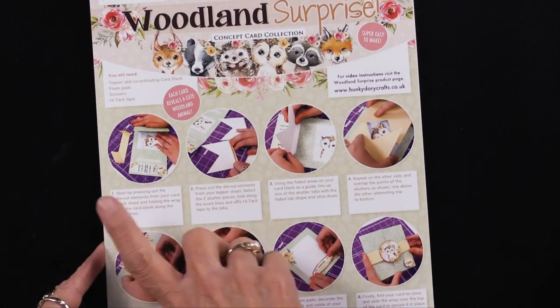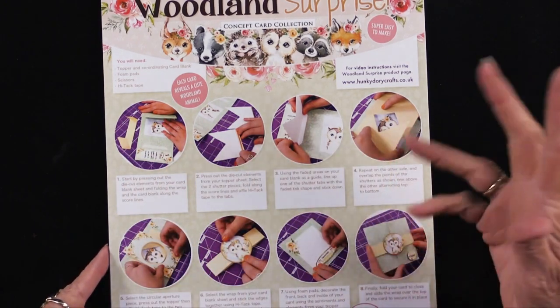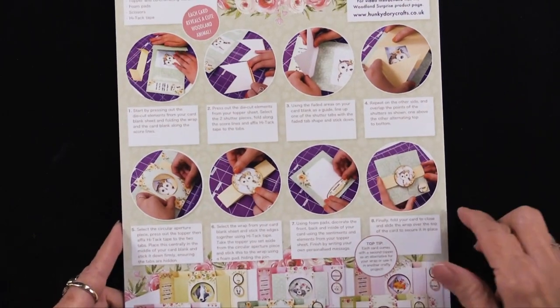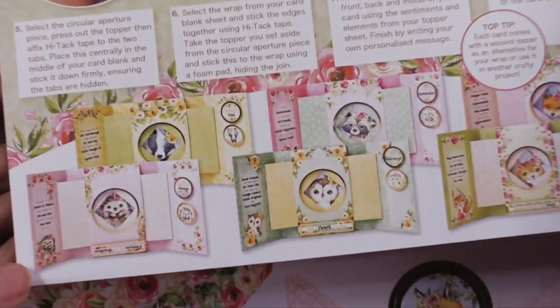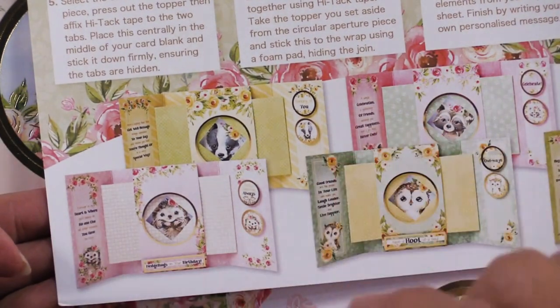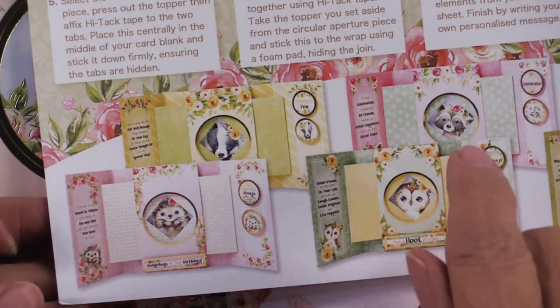One thing you need to know is that the directions are right there, both in text and in photographs, so that's very helpful — all of them step by step. We're going to get in super close so we can see some of the examples at the bottom. Do you see how these cards are fanned open and you can see the little critter inside? That's the Woodland Surprise.